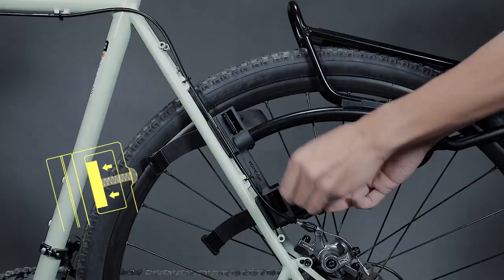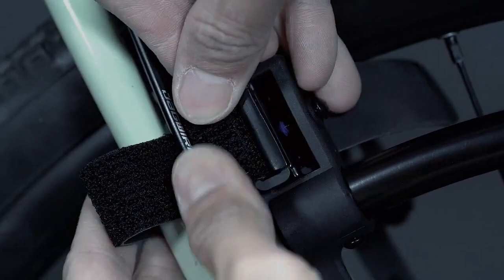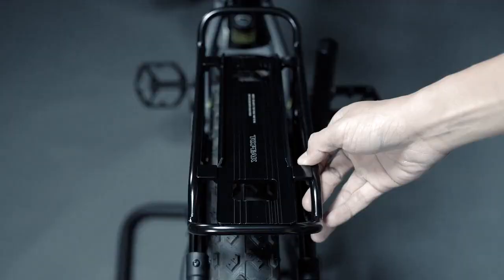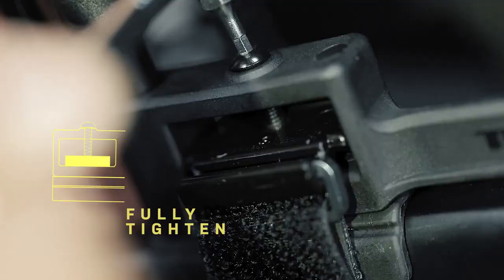Place Tetra Rack R2 on seat stays. Take the mounting strap with the metal loop and route it around a seat stay. Buckle the loop into the hook of the strap tensioner. Next, take the other side of the mounting strap and route it around the seat stay again. After the 4 mounting straps are secured, use a 2.5 mm Allen key to tighten the 4 mounting bolts to tighten and secure the tensioning straps.